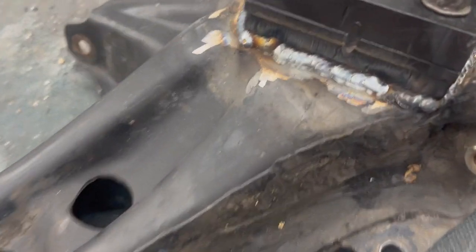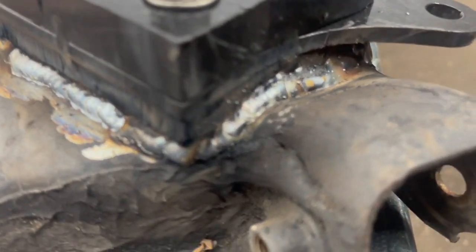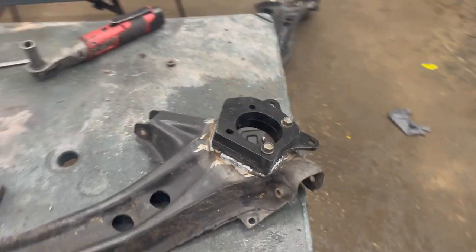I don't claim to be a welder, but that should hold it just fine. It ain't the most beautiful welds out there, but hey — still gonna send it.